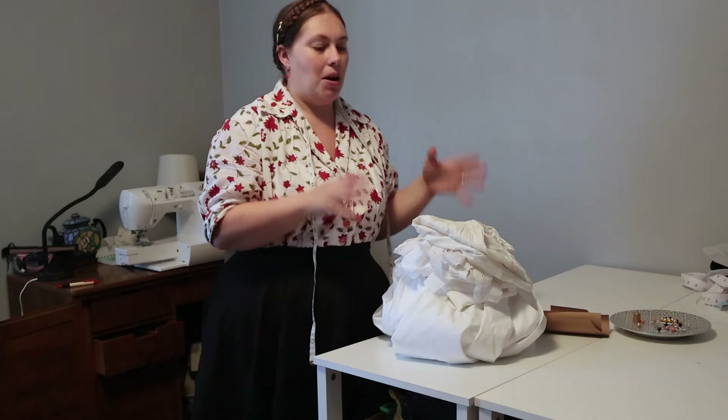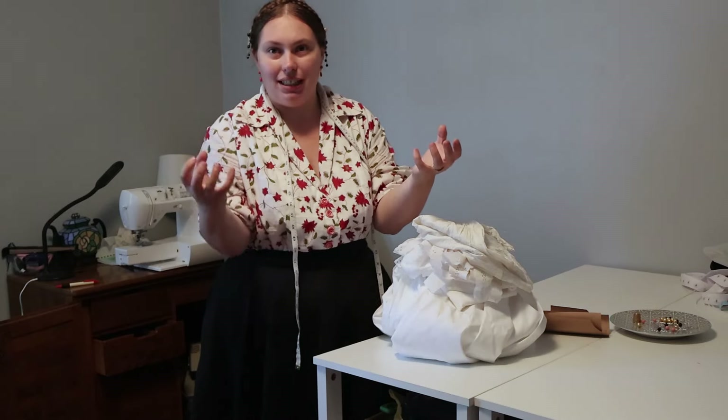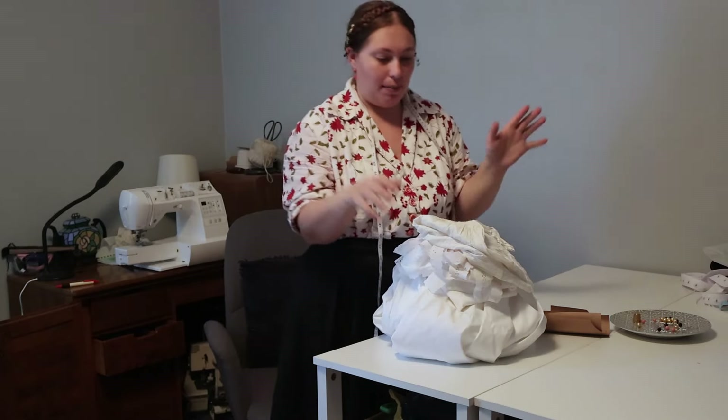Last time I meant to make 1860s baby dresses — one of them ended up being a lot more 1860s and one of them a lot more 1850s. So we're calling this the 1850s dress video, but one of them is going to be more 1860s and one more 1850s. So I still end up with two 1850s and two 1860s babies dresses.